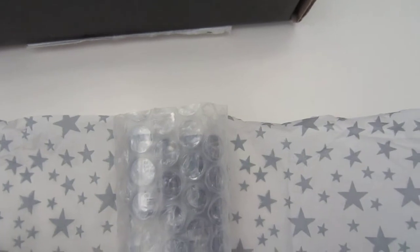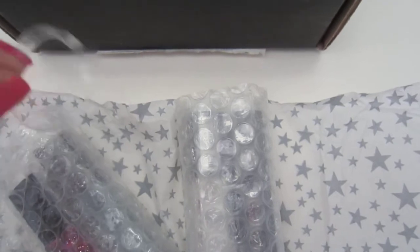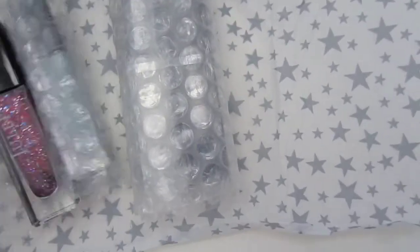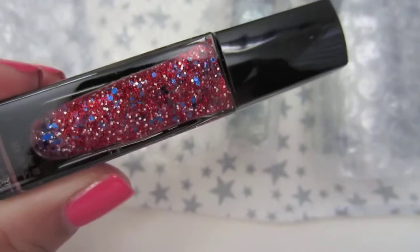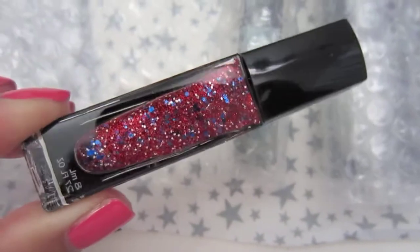Now I'm just going to move on to the nail polishes. So the first one we'll start off with is this one right here. I like how it comes with these elastics now — before they used to actually wrap them with tape, so that's much better. So here's the free nail polish, and this one is called America. It's a really nice glitter with red, silver, and blue.